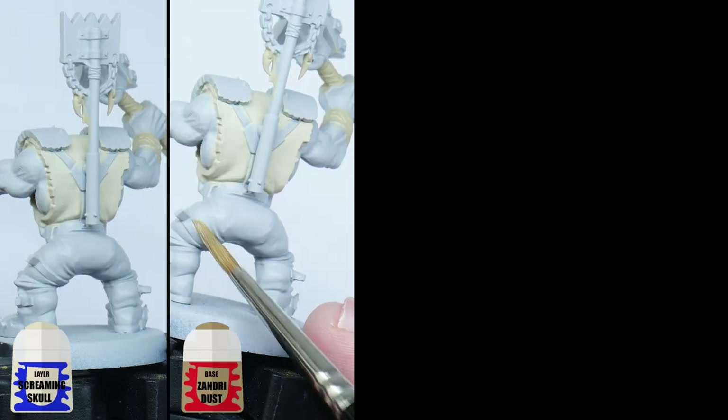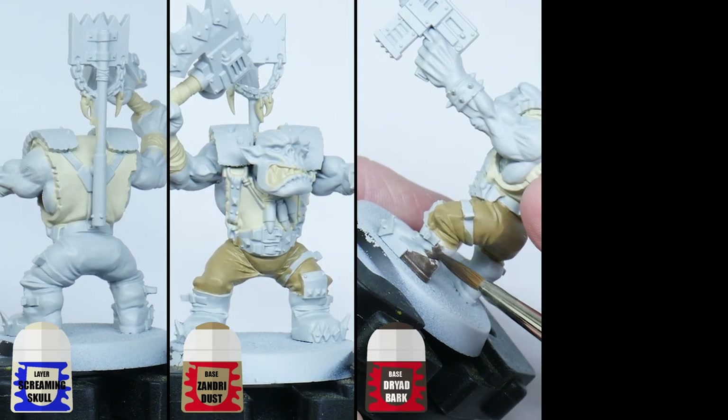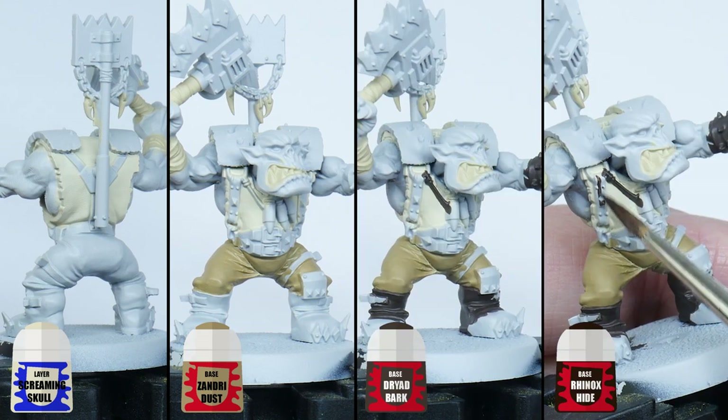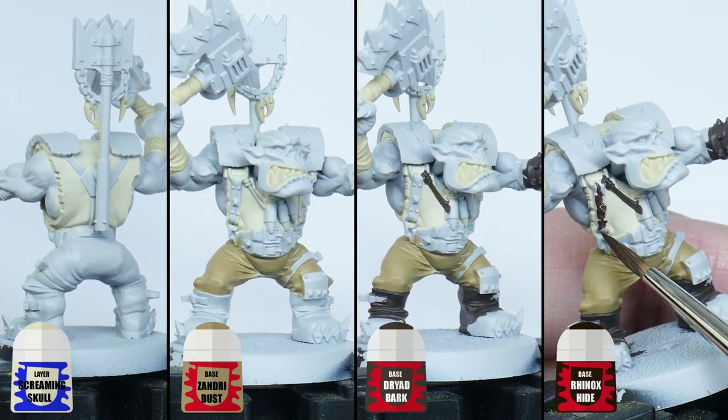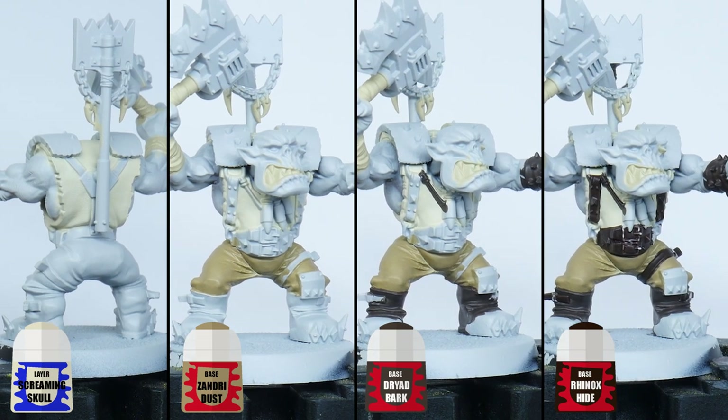I always find the best place to start with orcs is to paint all the materials first. I like to paint the top and trousers and then work my way outwards through the layers of clothing, just to make it easier. You can use any colours for the materials that you feel work best and you could even mix it up between the orcs if you wanted to.